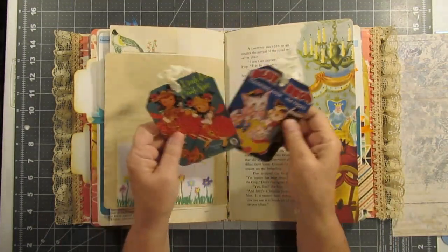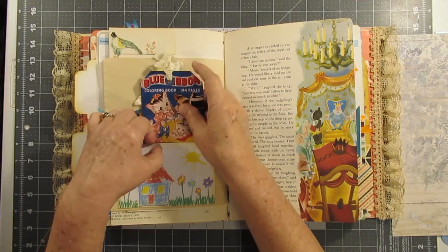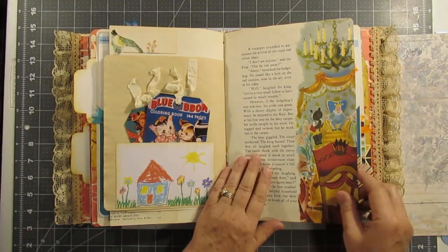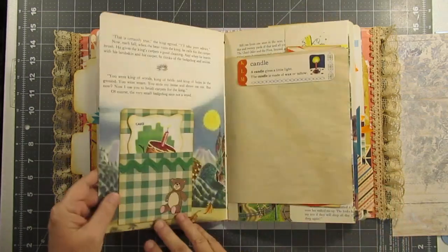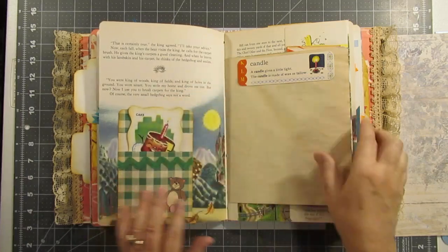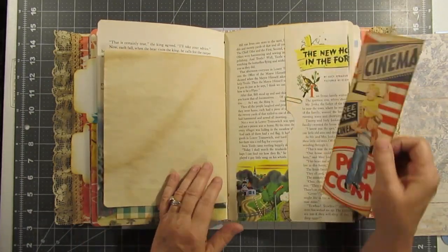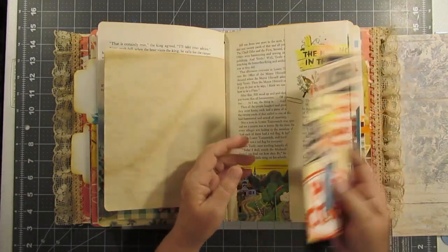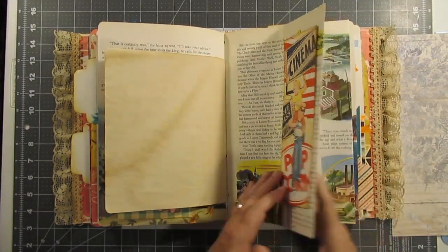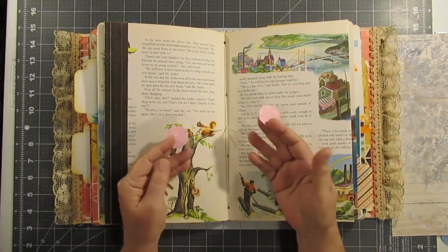And two little tags. Giant pages, another little card, a dictionary word, here's another tag, and another pocket. So I had fun — oh, here's the little middle tabs!